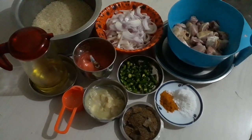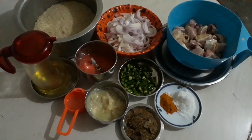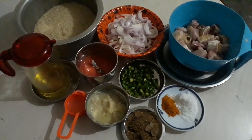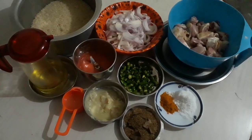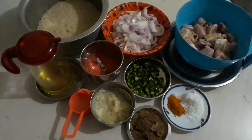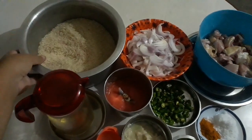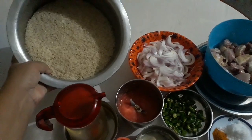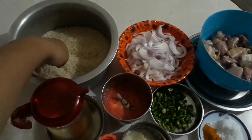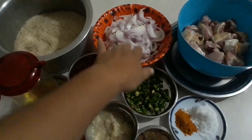Today I am going to share my food recipe.